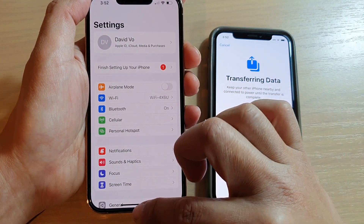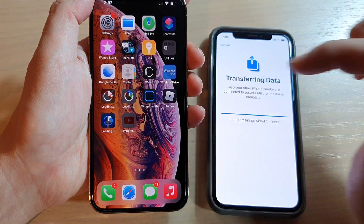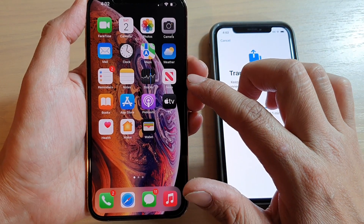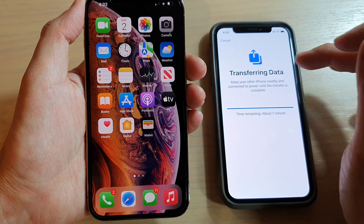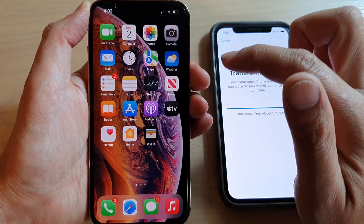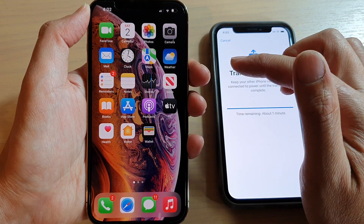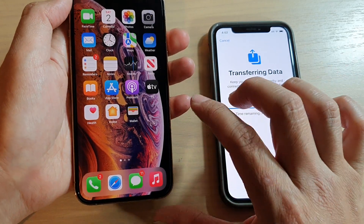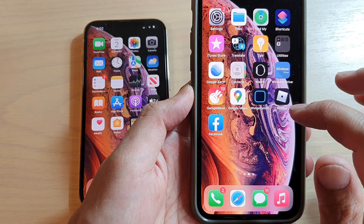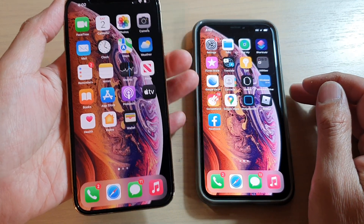Perhaps the reason it's still showing 'Transferring Data' is because the apps are still installing. It seems it's kind of stuck. Everything seems to be transferred over already. If this happens to you, make sure all your data has completely transferred — photos, email setup, contacts, documents, and apps. If everything seems to be working correctly, you can restart your old iPhone. I'm just going to cancel and stop the transfer. That's how you set up the iPhone 13 series and transfer data over from an older iPhone.